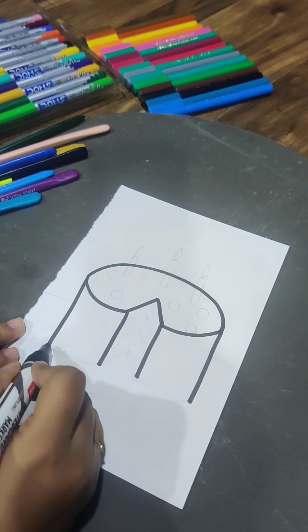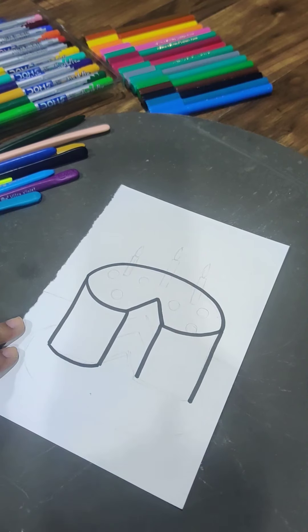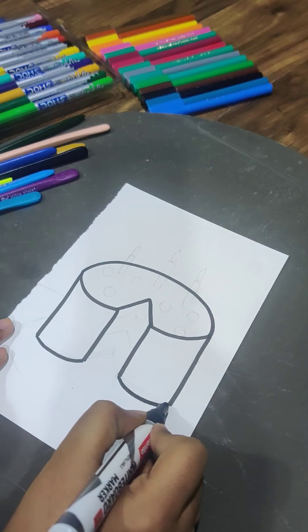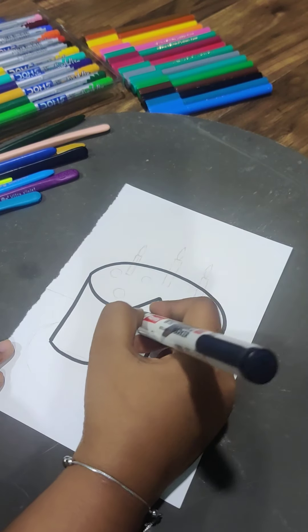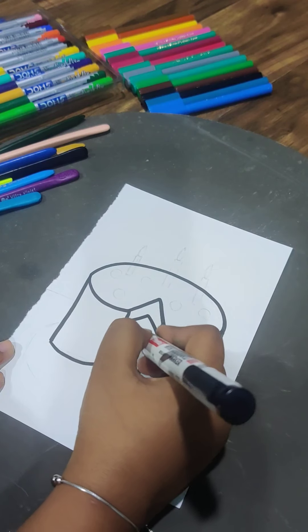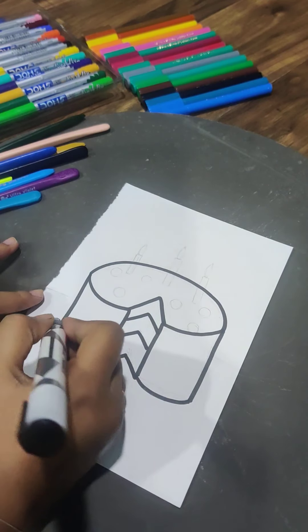Now we're going to make one curve touching this outline, and then we'll make slant lines. These slant lines represent the layers of the cake.